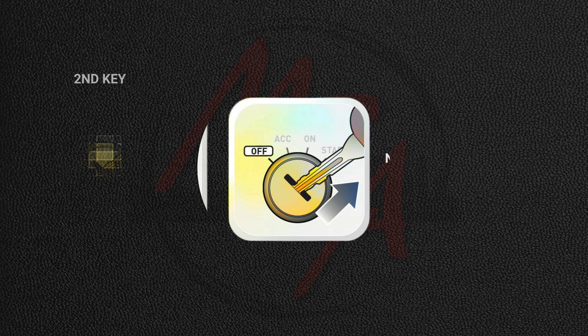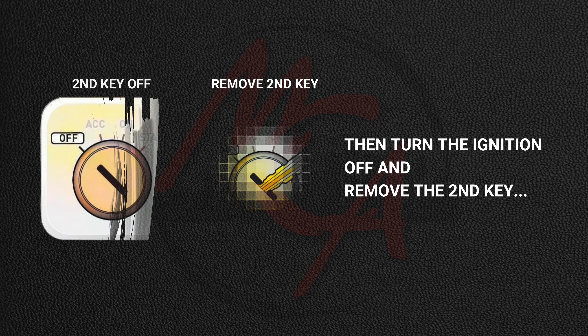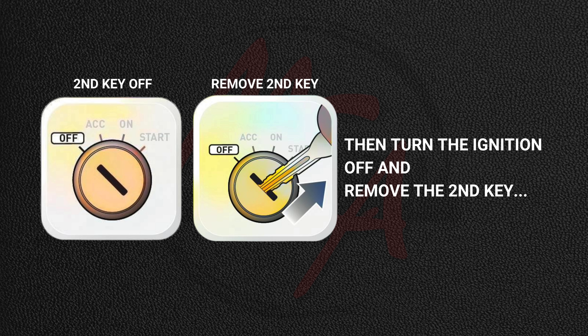Now within five seconds, insert the second key and do the same thing. Turn the ignition on for three seconds, three key chimes, or when the security indicator light on the dash cluster turns off. Then turn the ignition off and remove the second key.